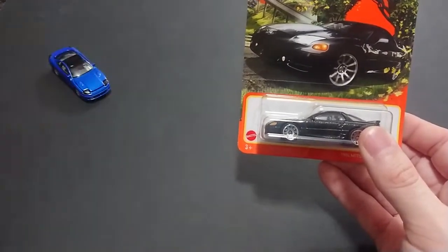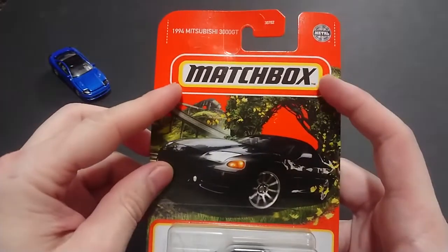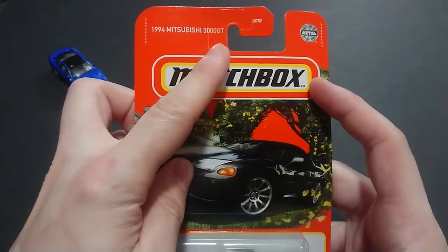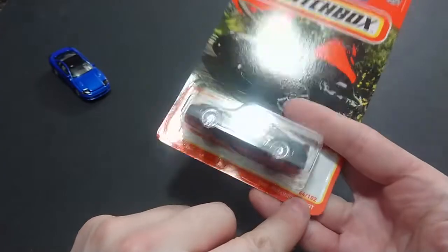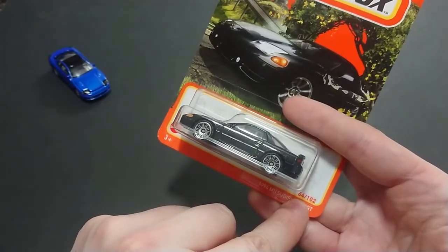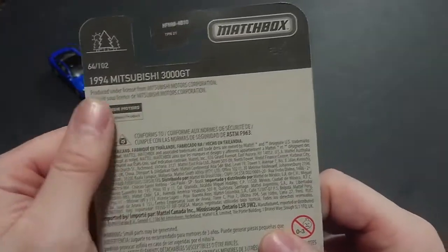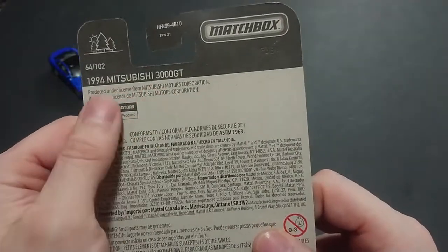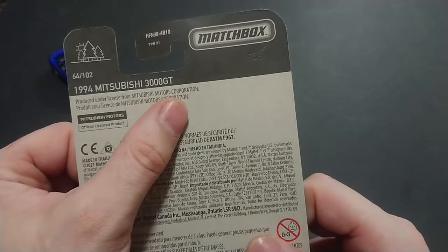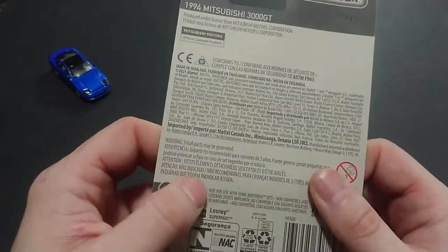I'm going to try to do this video as quickly as possible. It's the Matchbox, so they have nice artwork there. Obviously Matchbox — you can see they wrote that. For this set it is 64 out of 102, ages 3 plus, from Mattel who also makes Hot Wheels. On the back you again have 64 out of 120, the product code, 3000GT in 1994, under license from Mitsubishi Motors Corporation, and all the safety info — made in Thailand, 2021.